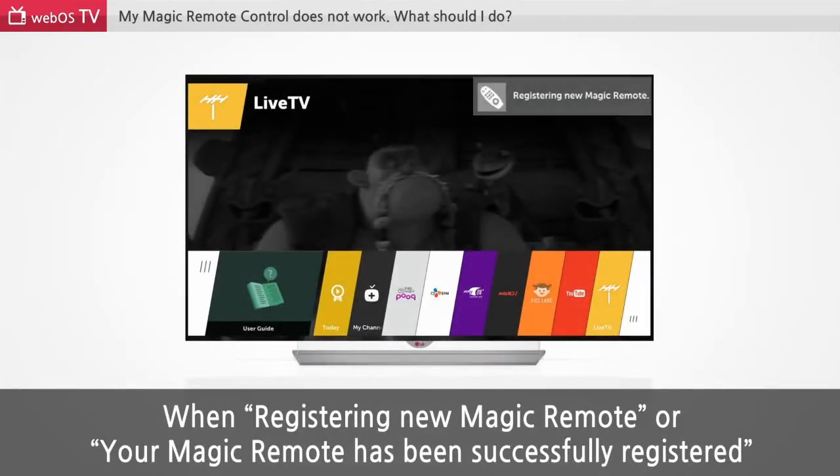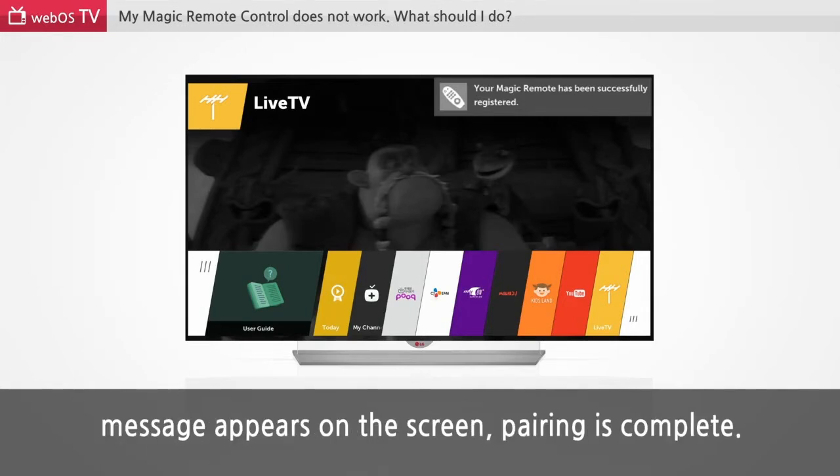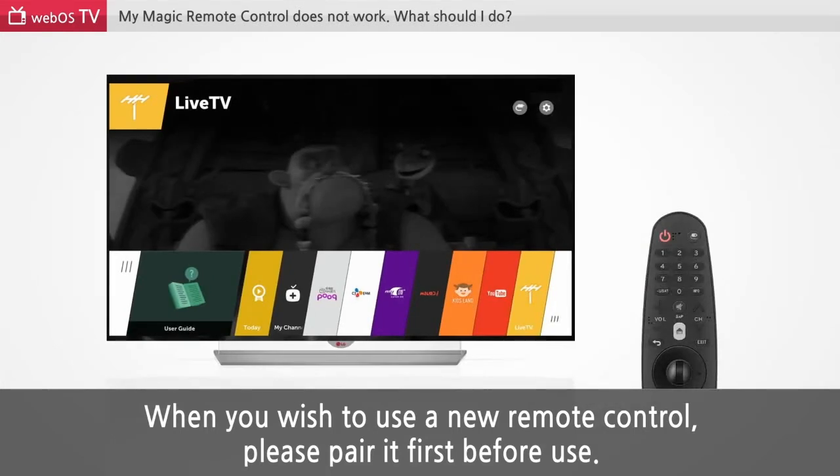When registering a new Magic Remote, or your Magic Remote has been successfully registered, a message appears on the screen and pairing is complete. When you wish to use a new remote control, please pair it first before use.